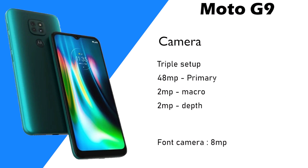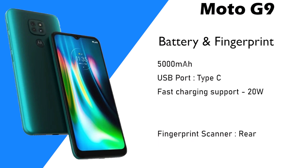There is a triple camera setup. There is also a depth sensor and a macro sensor. There is a 5,000mAh battery. The charging port is USB Type-C with 20-Watt fast charging support.